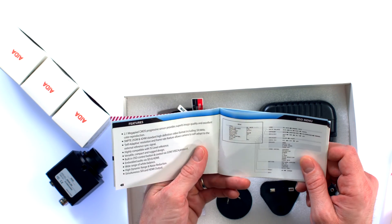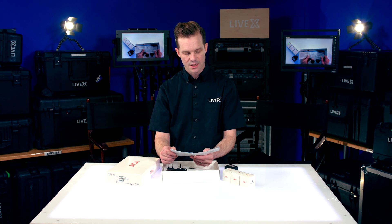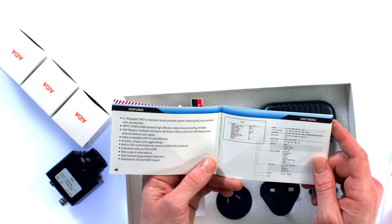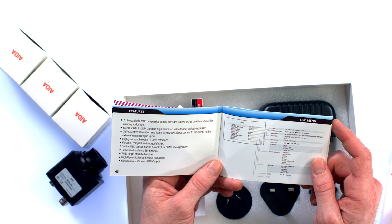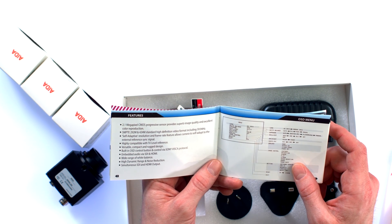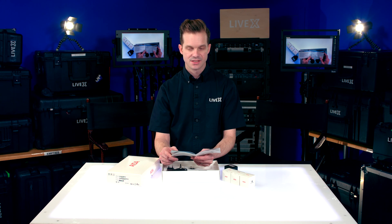It has a 2.1 megapixel CMOS progressive sensor. It's aligned with SMPTE 292 and 424 standards, including 60 hertz. The self-adaptive resolution and frame rate feature allows the camera to self-adopt to the external reference sync signal. It also takes advantage of tri-level reference, has a built-in OSD on-screen display to go through the menu options, and also control via Sony VSCA protocol. It has embedded audio via SDI and HDMI.